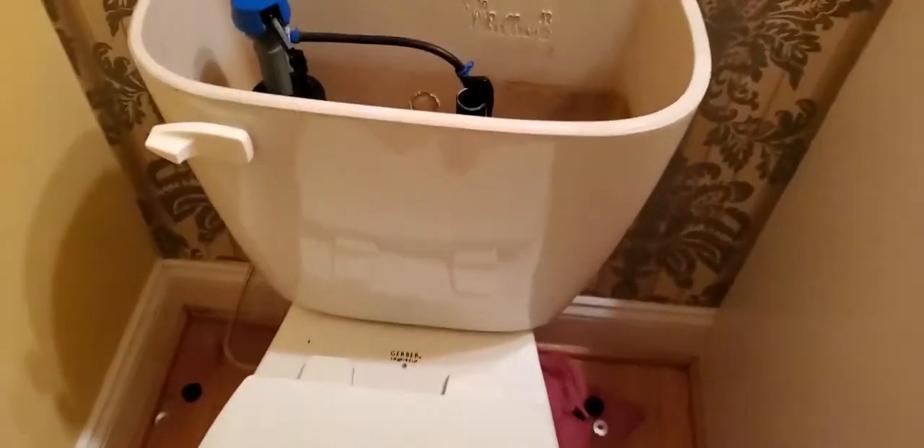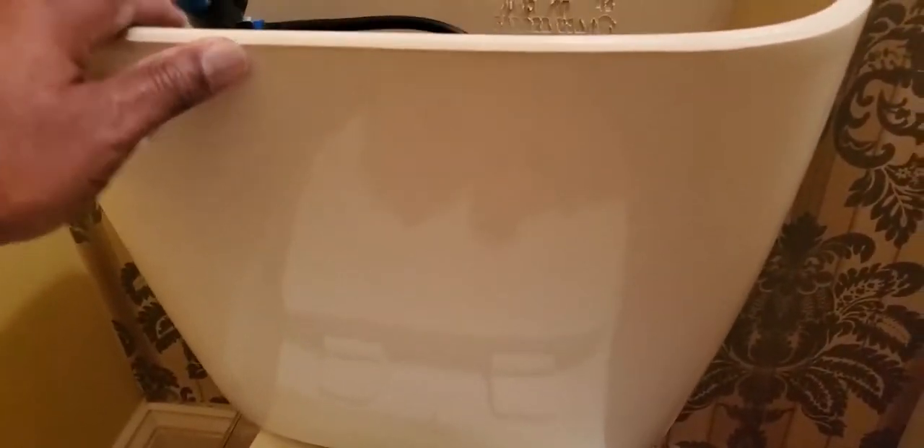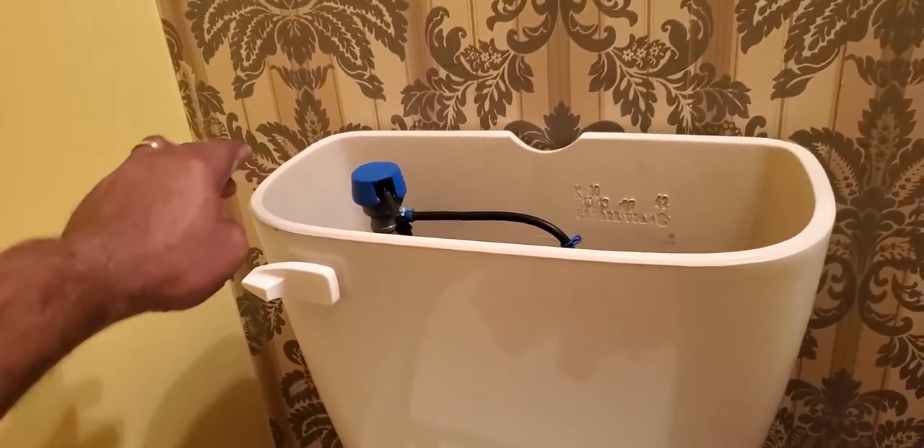Now I put the reservoir back on. These are spacers that are supposed to allow some air. But with this particular gasket, it's not big enough to create the seal between the tank and the bowl. You can see it moving around and everywhere I move I'm hitting porcelain — that means I'm not sitting on the seal. This shouldn't even be rocking right now.